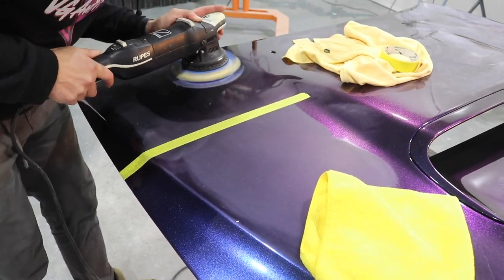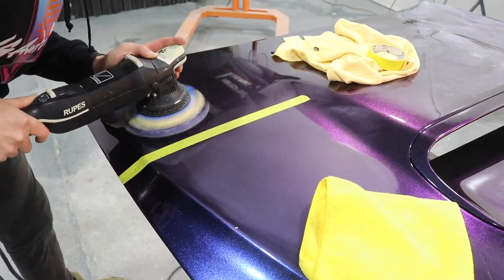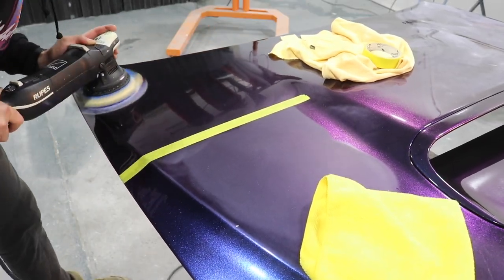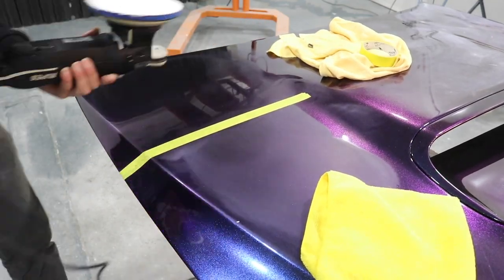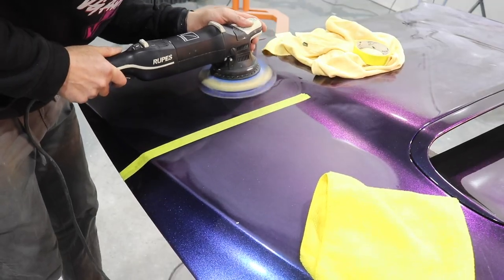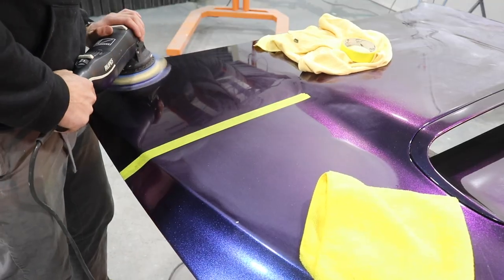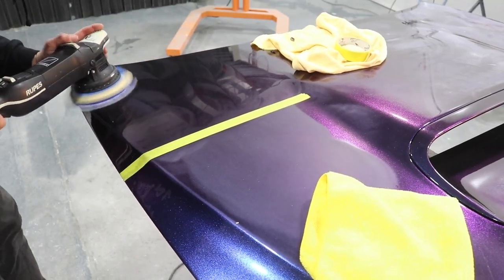Now I'm going to move the dial up to about 3 and then go left and right, up and down, and try to polish these scratches out. After going over it a few times I'm going to put some more compound on the pad and keep polishing. Normally you might not get it out the first time so I was going over it twice just to make sure I've definitely got all those scratches out.